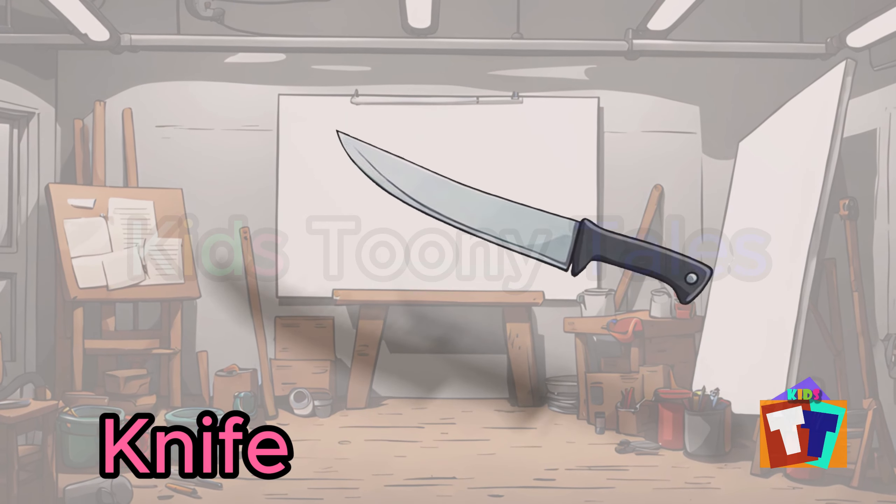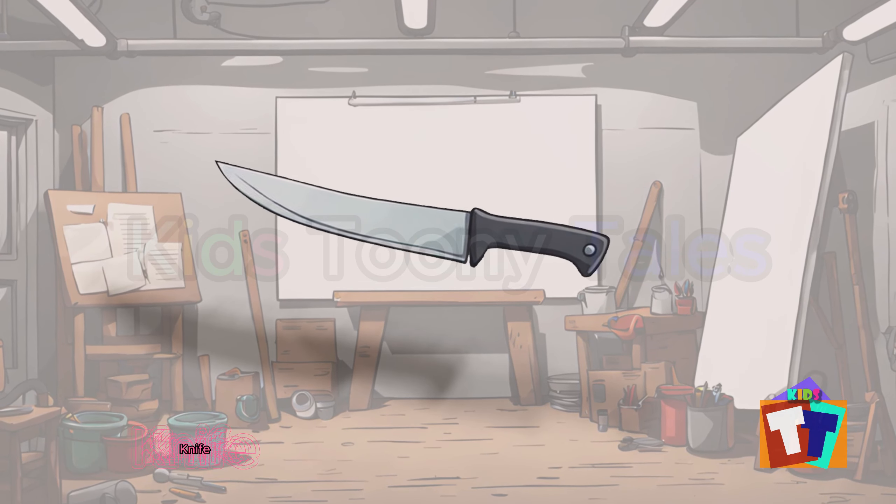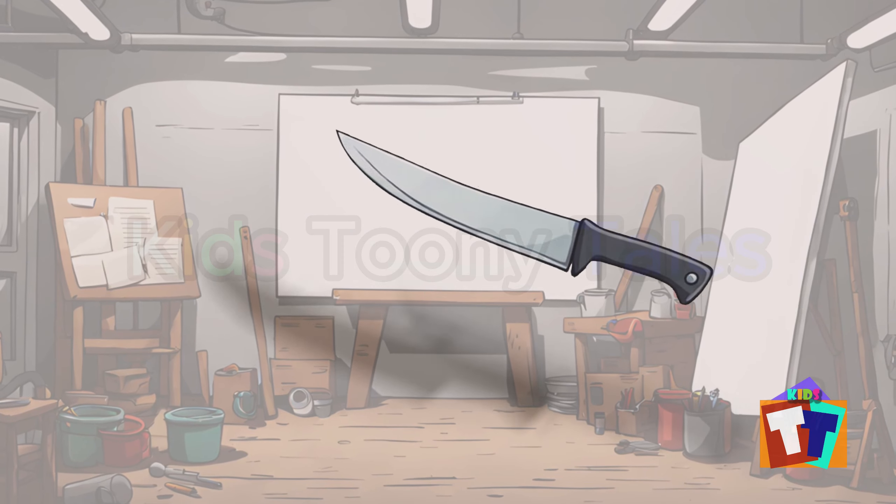Oh, look. It is a knife. Yes, correct. You are right. Knife.